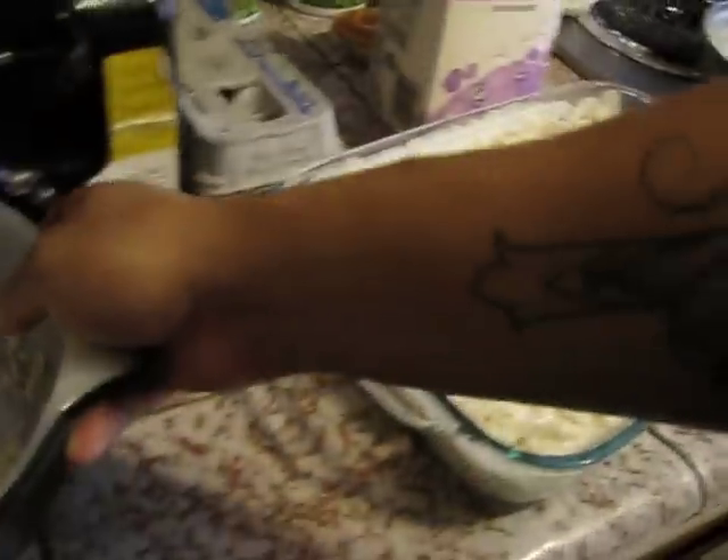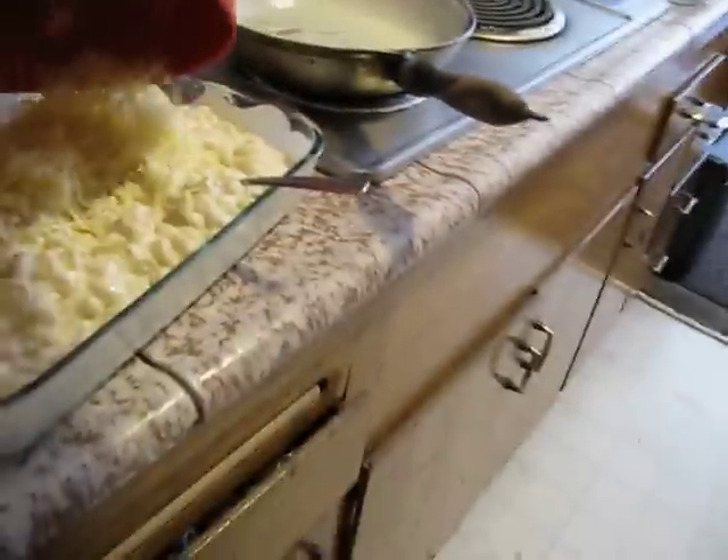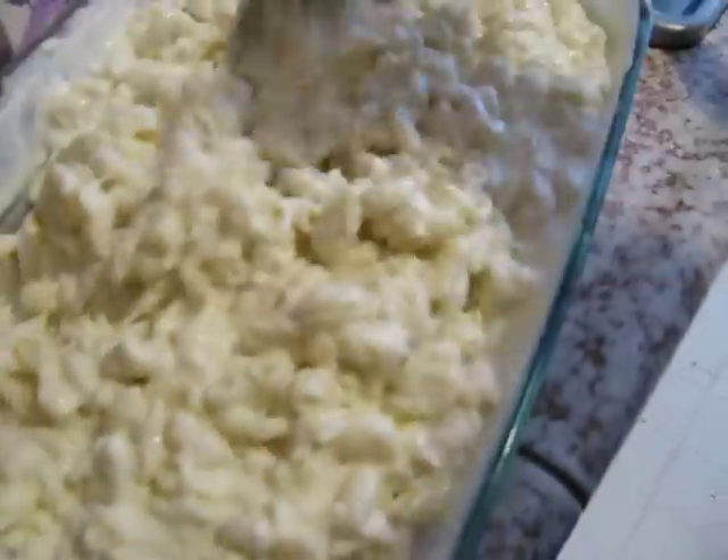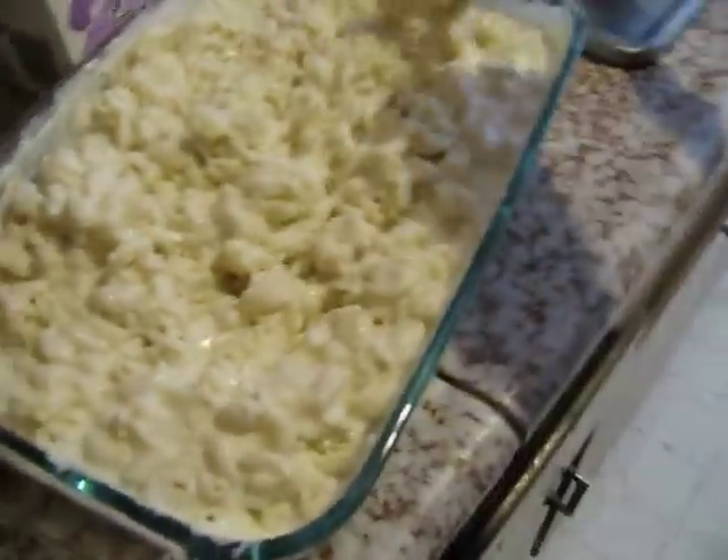Then, to this, I'm going to dump my cheeses. Again, you want to mix it around really good. Make sure all this gets mixed in. Make sure every piece of the mac shells has cream and cheese on it. And it's actually okay if you want to thin this out a bit to add a little bit more cream, because it is going to bake and it's going to heat up, so it's going to thicken up a little bit more.